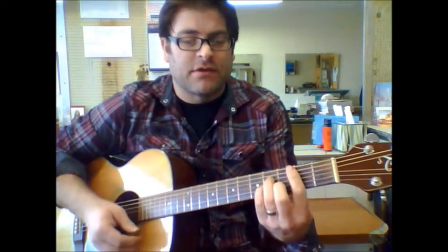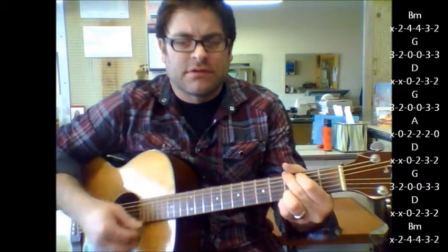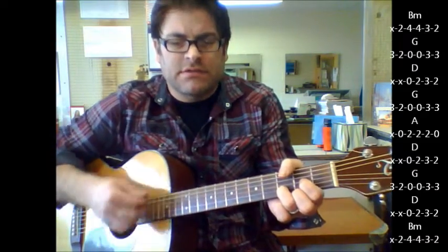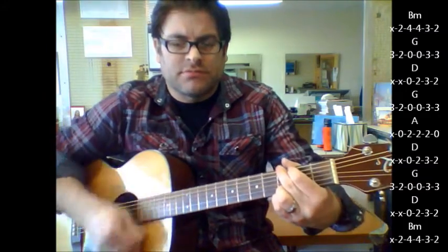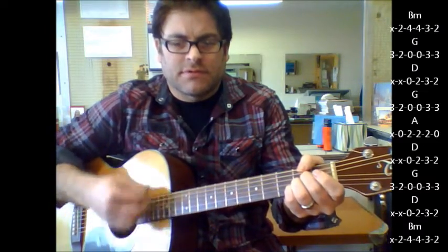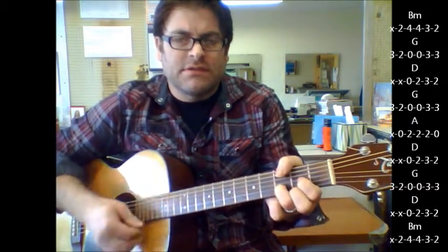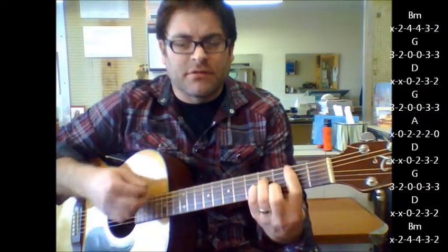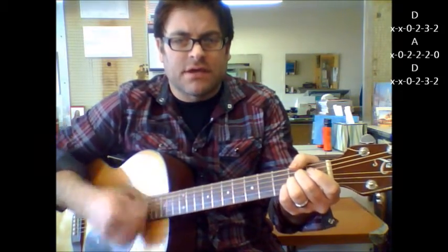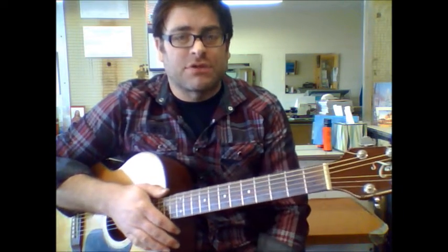And then the big change goes to B minor, D, to G, to D. D, G, A, to D, G, D, B minor, D, A, and A, D, G, A, and A, D. Okay, that's your full progression for that big change there.